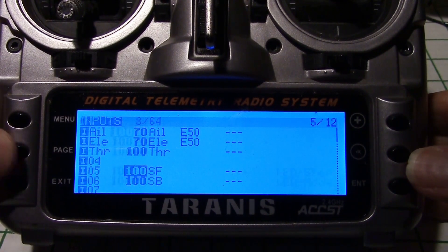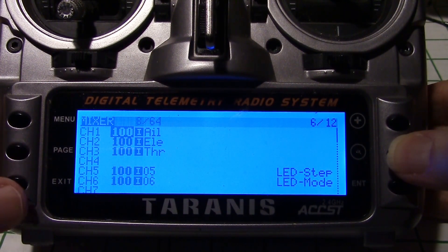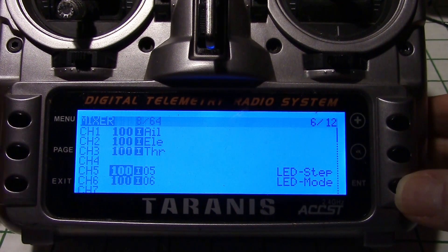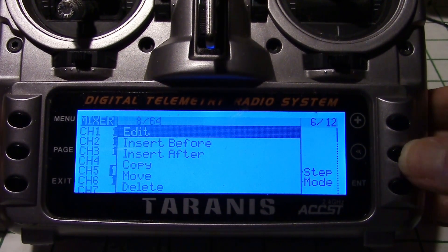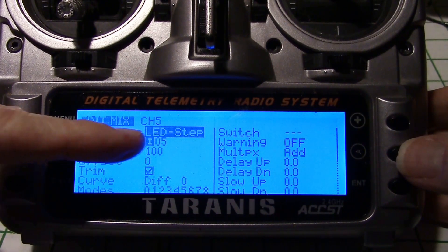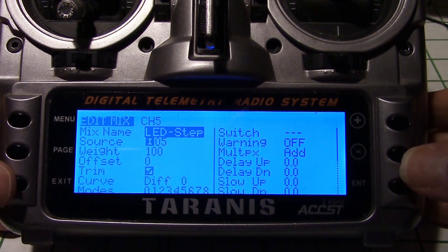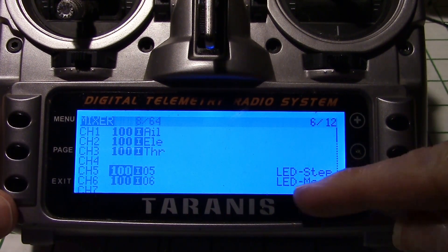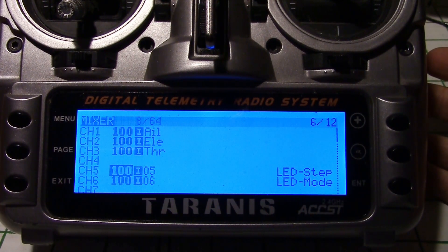Now on the next screen, which is the mixer screen, right here — if I go down you can see I have channels five and six again. All I did in there, if I edit it, was just change the name. I gave the name LED Step — that's for the two position switch. And the other one was LED Mode, which is the three position switch. And that's really all I did.